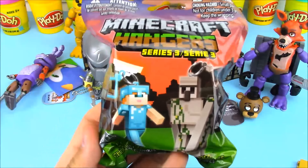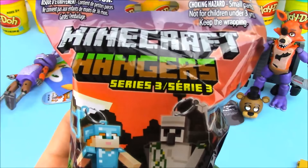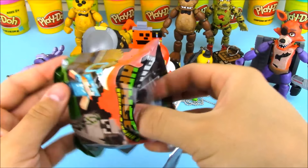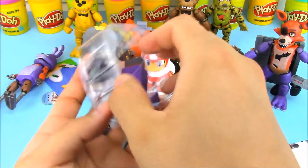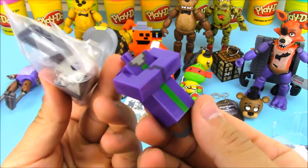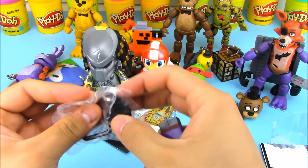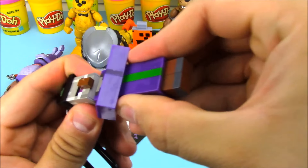I'm going to open up another Minecraft Hanger Series 3 blind bag because I didn't get the first one on camera. Let's open this up and see who we have. From the purple body it looks like we got the Witch — yep, this is the Witch. It comes in two pieces — I guess it's too long for the blind bag — so let's put it together.